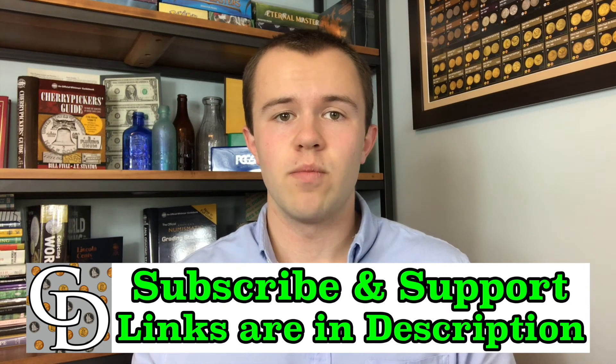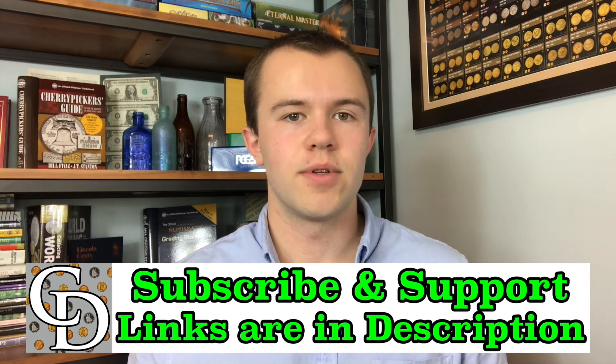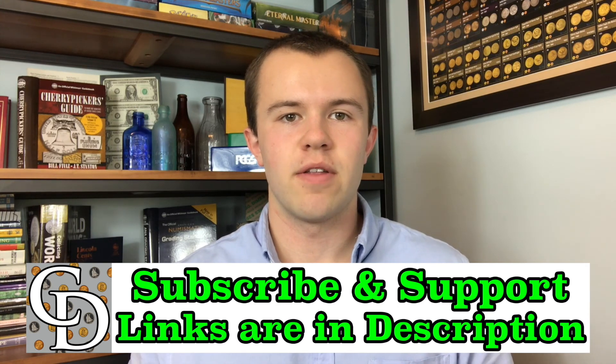Through my link, when you buy, there will be a kickback directly to the Coin Dictionary project that will help support its operations. Hope to see you on some of my other videos, as well as on my channel, Treasure Town.